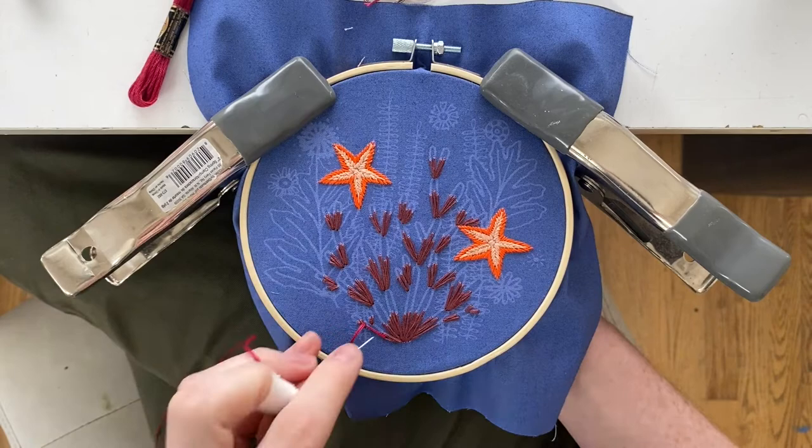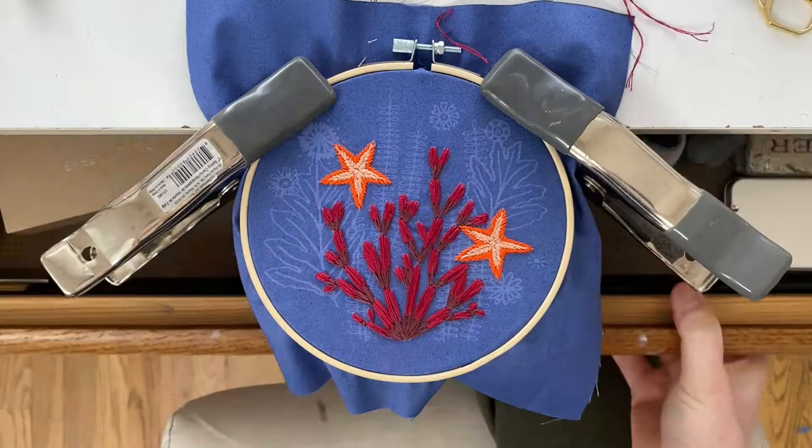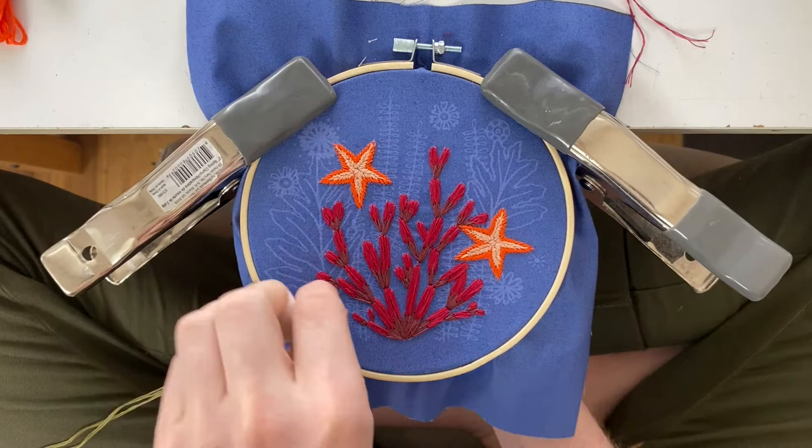Then you're going to move over to the fern green color and get the back sea leaves. The fern green is only going to be used for the center, and this would be a split back stitch.